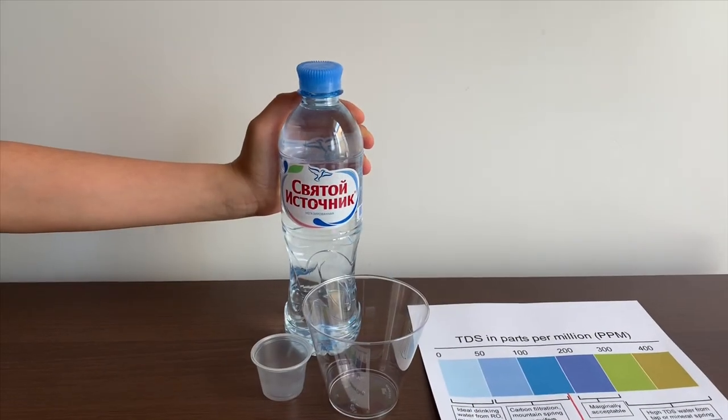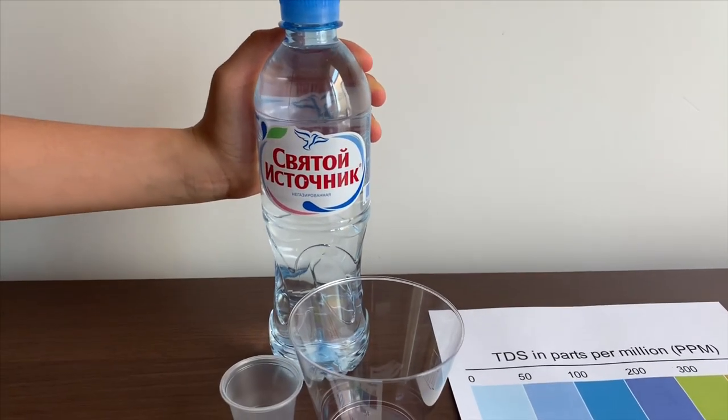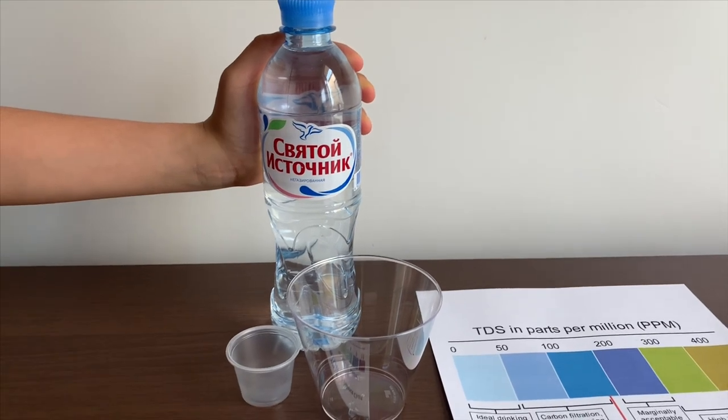This is Svito Yastoshnyi, artesian water from Russia. We bought it from Moscow Airport.